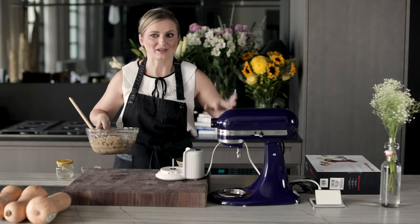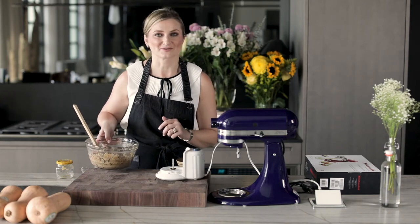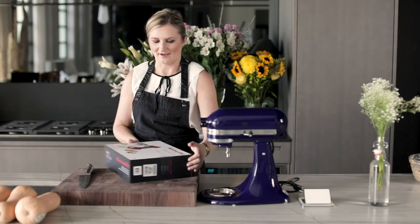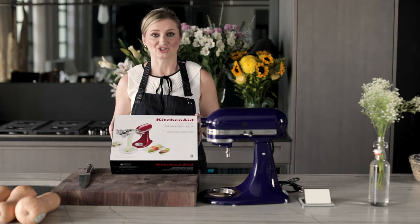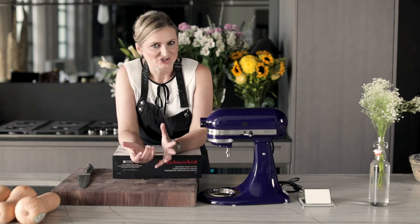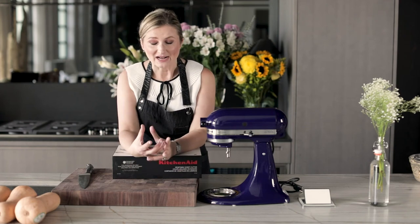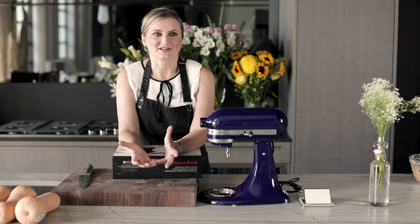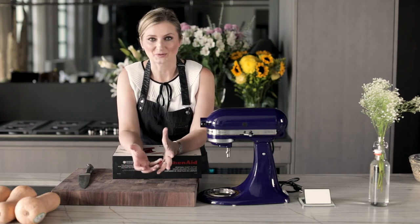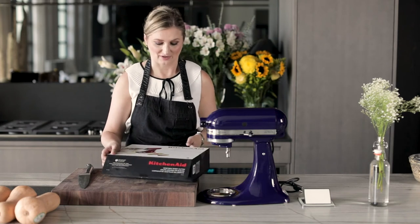So we're going to put the stuffing aside and get to work on making our noodles from butternut squash. We have a KitchenAid vegetable sheet cutter. When I got this and started making sheets from vegetables, my brain became flooded with the possibilities and the amount of recipes I'm creating on this — you guys, this is going to be incredible. You'll love it.